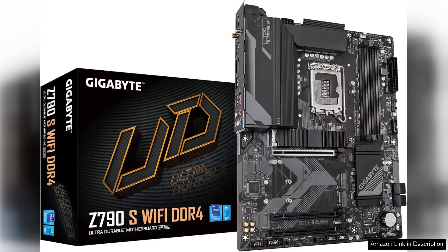The Gigabyte Z790S Wi-Fi DDR4 LGA1700 motherboard is a robust choice for gamers and PC enthusiasts looking to build a powerful system. Featuring the Intel Z790 chipset, it supports the latest 13th and 12th Gen Intel processors, ensuring optimal performance for both gaming and productivity tasks.